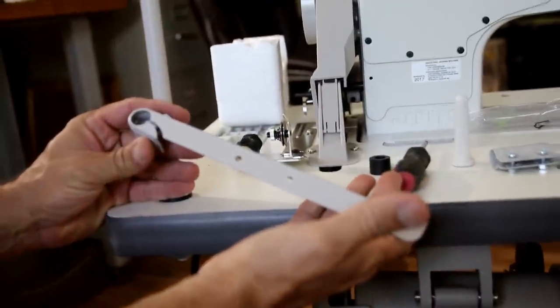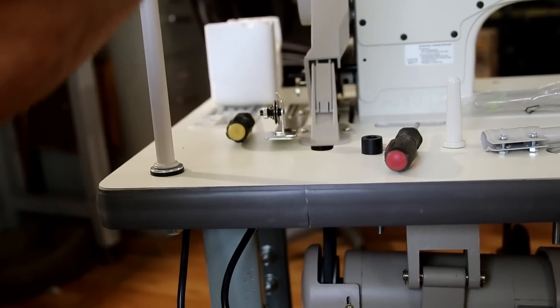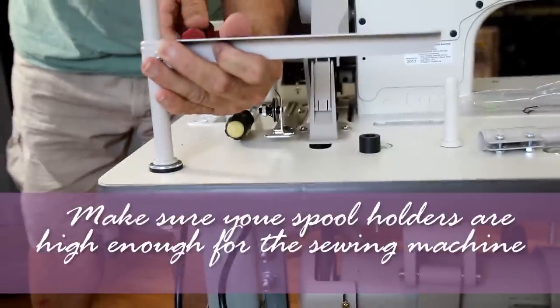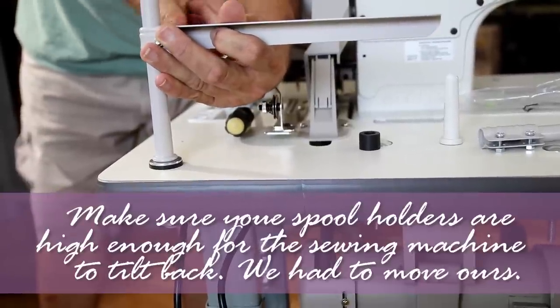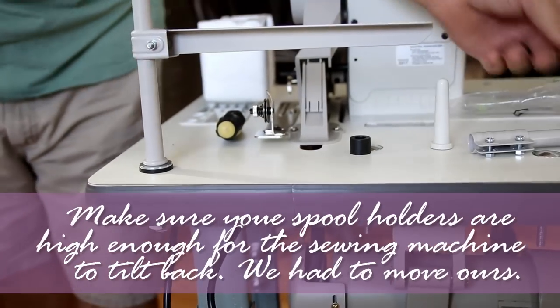This is going to hold our spool holders. You need to find the height where you want it, put it on there — it's adjustable, you can adjust it later.